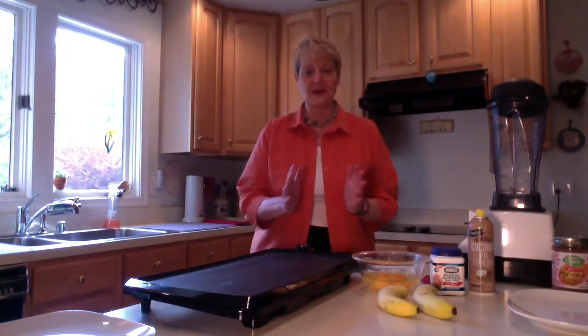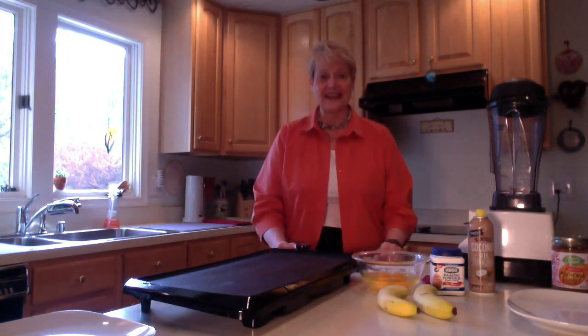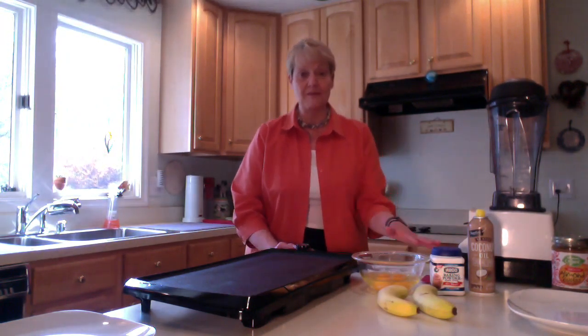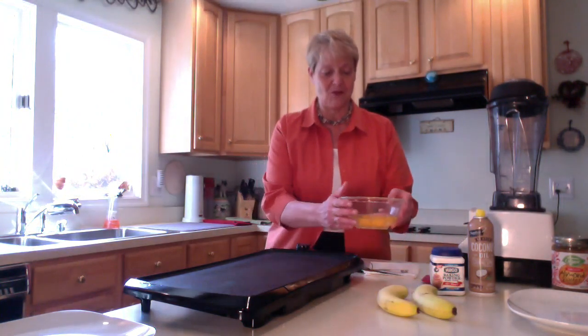Good morning, it's Dr. Nancy and I'm super excited to be here to share with you how I make my TLS friendly pancakes. The TLS friendly pancakes are something that you can have with any of the menu plans and it's just great because there's so few ingredients. I'm not exactly Julia Child but I'm gonna walk you through this.